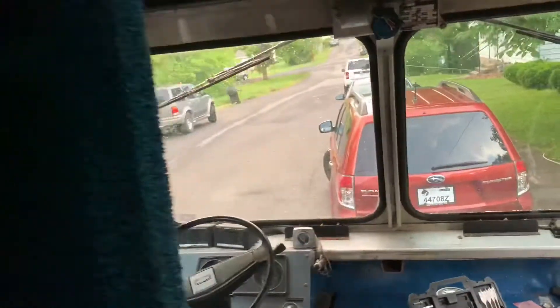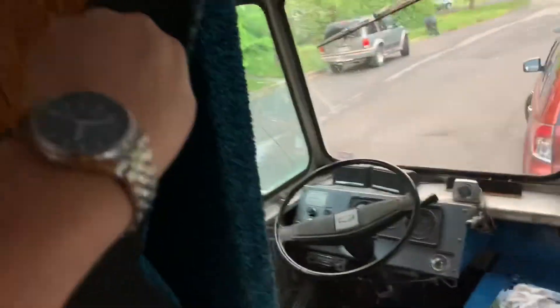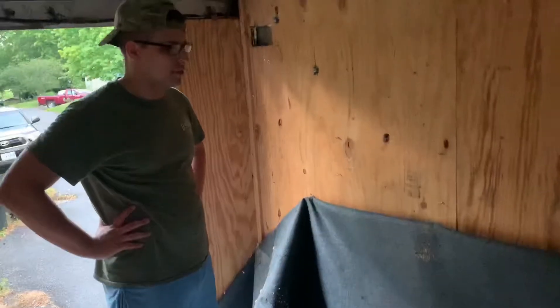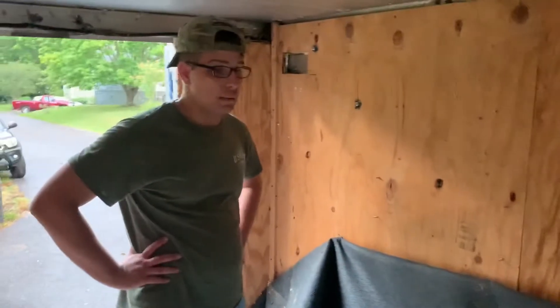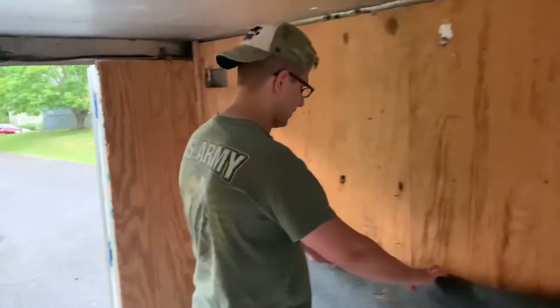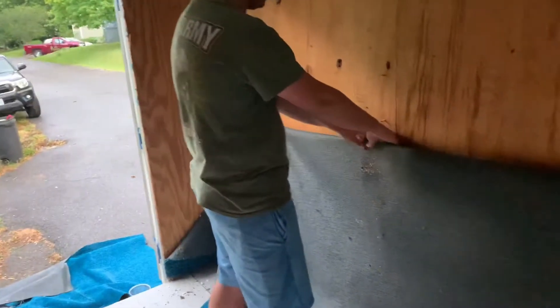We've started to pull all the inside carpet — whatever you want to call it, it's like some kind of synthetic carpet — off the walls. One good reason you don't want stuff loose laid against the wall: you get stuff like this. It's like a dirt dauber nest. It looks like a wasp, not really a bee. You get stuff like that.